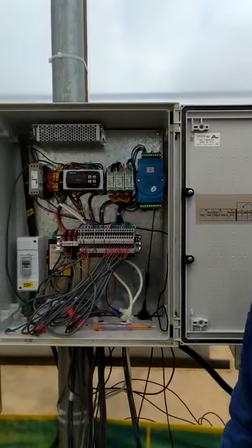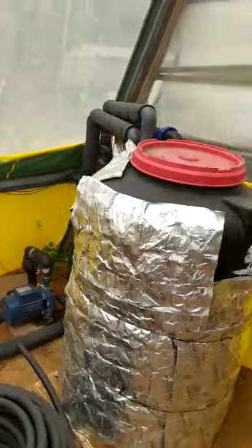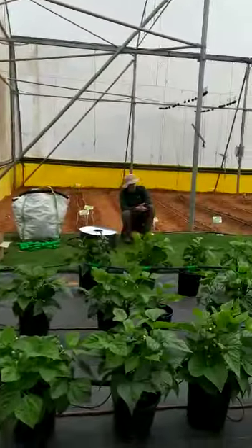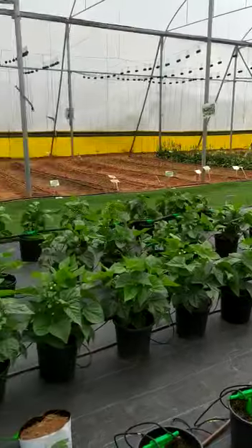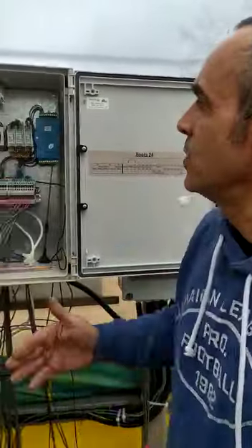Now we have the system of the heating and cooling roots. As you see here, we are making a test now on a pot over here, and we combine the irrigation system with the heating and cooling system.